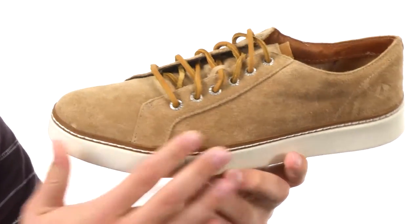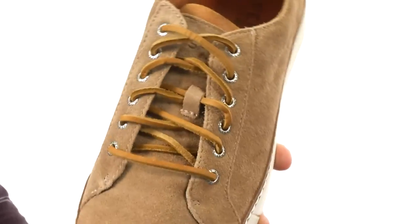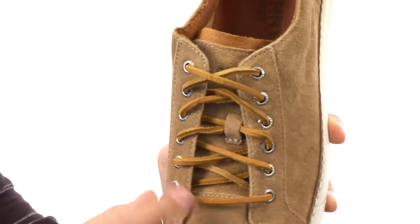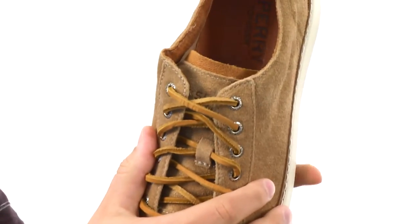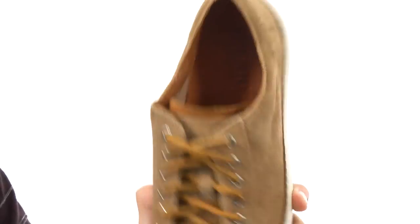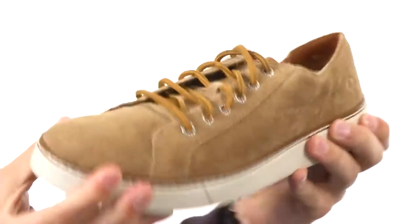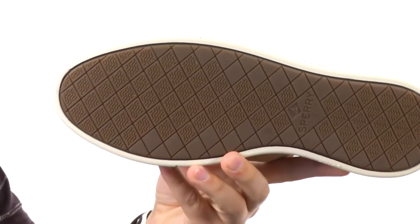These guys here have that sturdy suede upper with that nice stitch detailing that you can see throughout. Got those leather laces here with metal eyelets to lock everything in. It's very breathable on the inside with a nice cushioned EVA footbed. Beneath that you have an EVA midsole — it's very lightweight and shock absorbing.